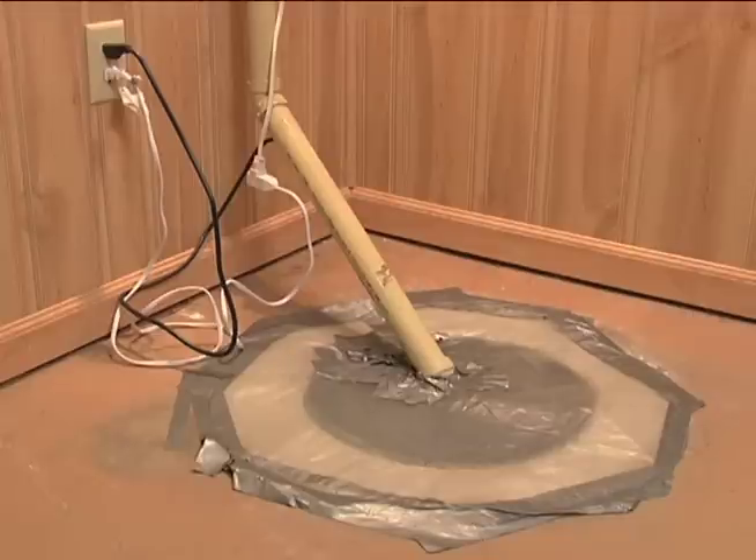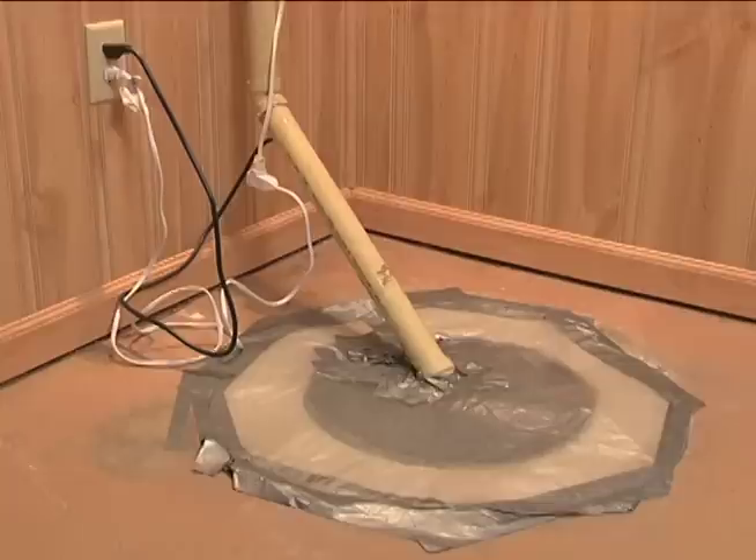Behind me is a typical sump pump installation here in North Dakota. There's a cover over the top, and this homeowner has put plastic over it for a couple of reasons. First is safety — to keep children and pets out, plus debris that could fall in and plug the pump. Second, the plastic reduces evaporation and smells coming into this finished basement. Also, in this part of the country, radon is a concern, and the sump pit is a good place for radon to enter.